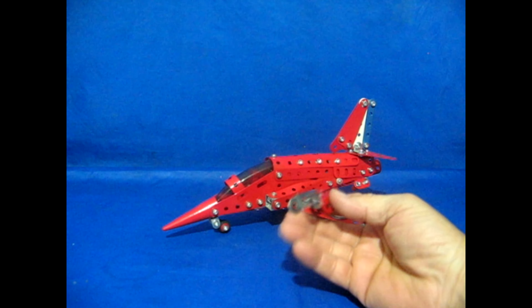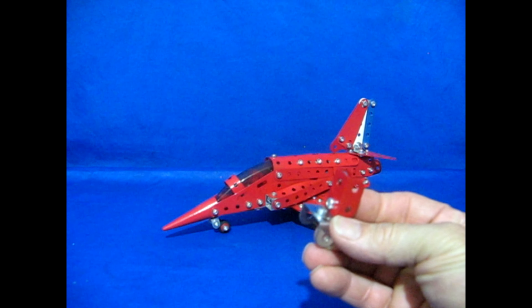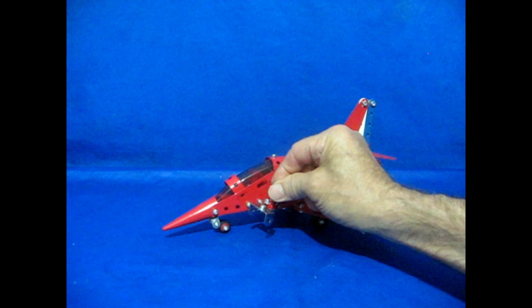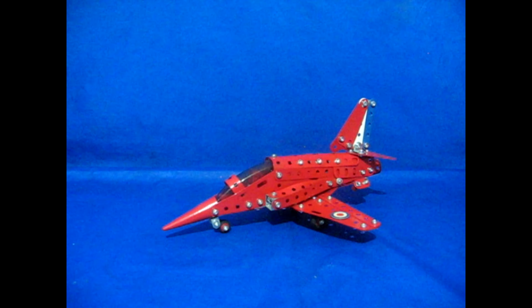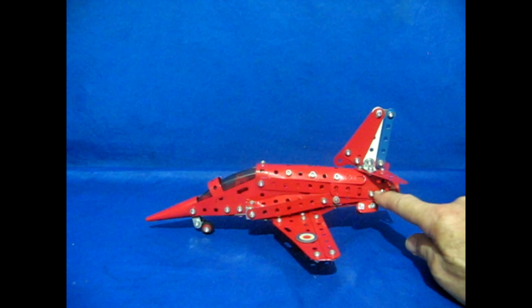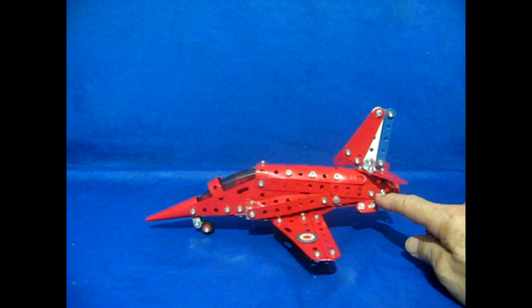I've altered it by putting a little cockpit seat in there, which you don't have in the model - a simple design. You bolt it in. Also at the back of the tail, on the plans it's two long bolts, so I'll replace them with normal bolts and use a box spanner so you can get your nuts on - two bolts.